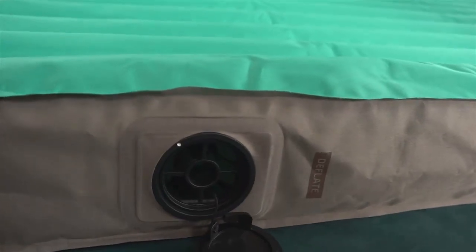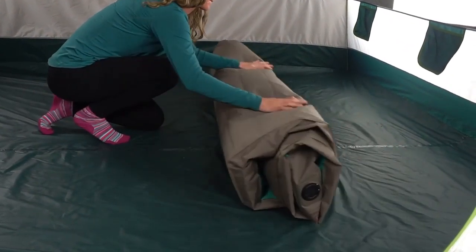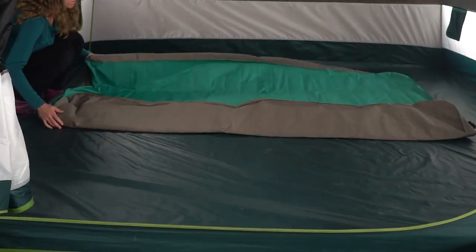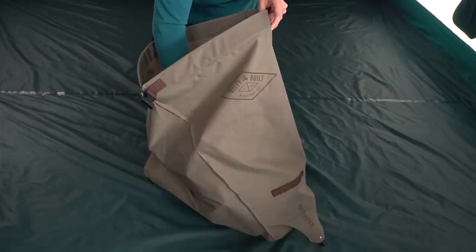When it's time to pack up, unscrew the dump valve at the bottom. To get the most compact package, roll the bed loosely to get most of the air out, and then after folding the bed lengthwise, re-roll it from the top tightly. Drop the bed into the pump bag and roll it shut.